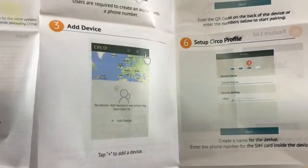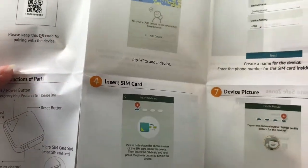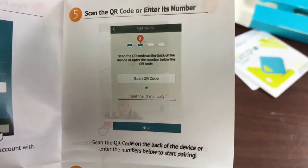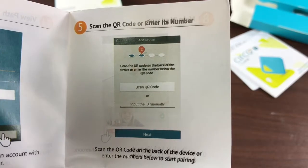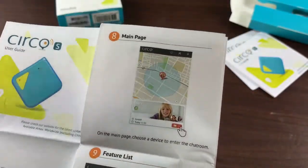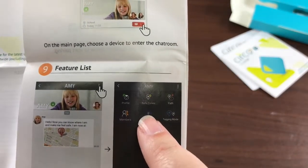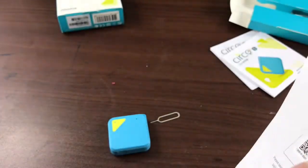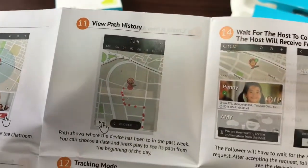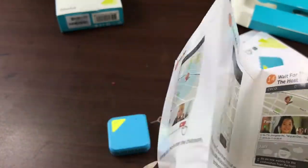I'm going to show you the screenshots here. You would just add a device, insert your SIM, then get either the QR code or its number. You can set up the profile and a device picture, so if you have multiple ones of these you could do that. It's got all these different feature options — you can set up safe zones and tracking. It does show the last week's history and the path, and you can set up followers, which I think is pretty cool.